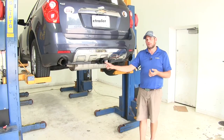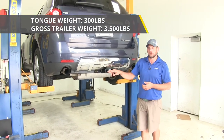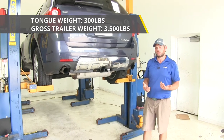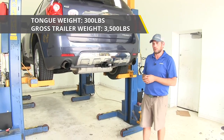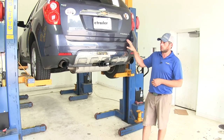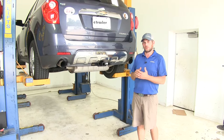The hitch offers a 300 pound tongue weight rating — that's the maximum downward force you can put at the receiver tube opening — and a 3500 pound gross trailer weight rating, which is the total weight of our trailer and anything we might load up on it. You definitely want to check the owner's manual on the Equinox to see what its tow rating is and just use whichever of those numbers is lowest.